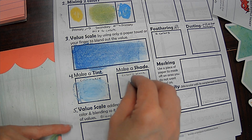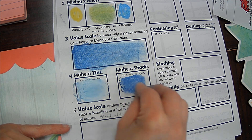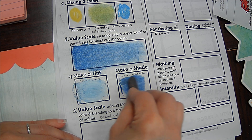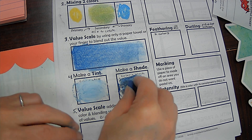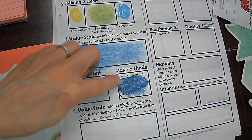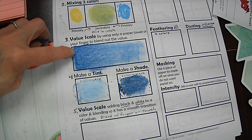Then I'm going to do a shade — that's my color plus black. Black takes over quickly, so I'm going to do my color first. Then I will take a little bit of my black very, very lightly. I could use my finger, I could use my Q-tip, or I can go back to my other blue and kind of use that as my blender. And you can see that does make more of a navy blue compared to the blue I had up here.